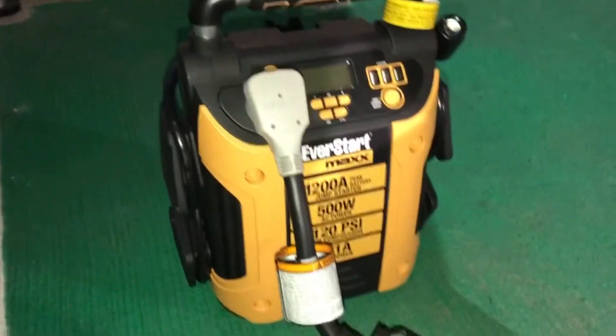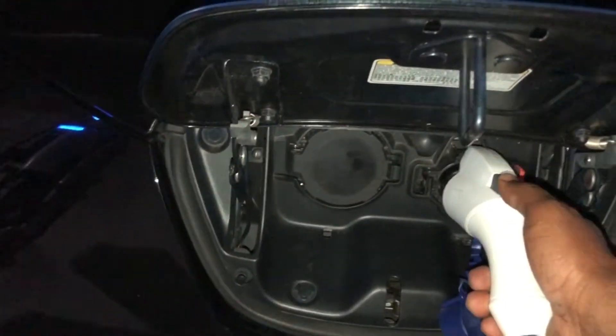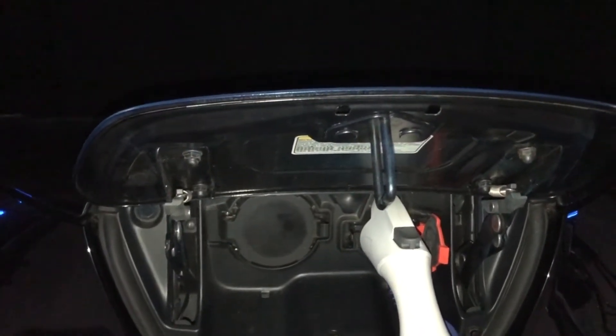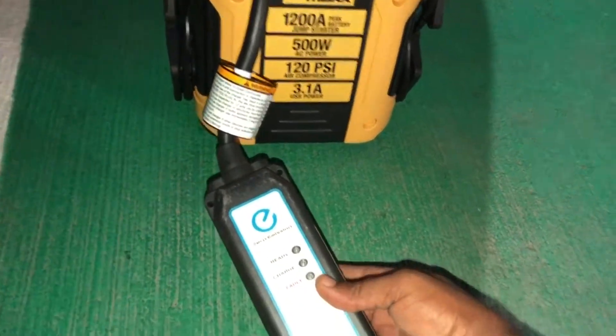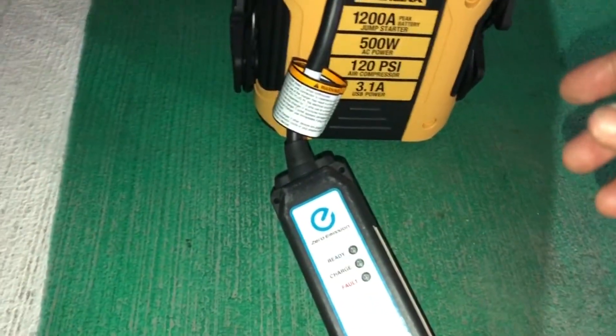So nothing happened. Now let's go and plug in the home charging cable. I heard a click and I heard a sound. Nothing happened. Oh, it's ready.